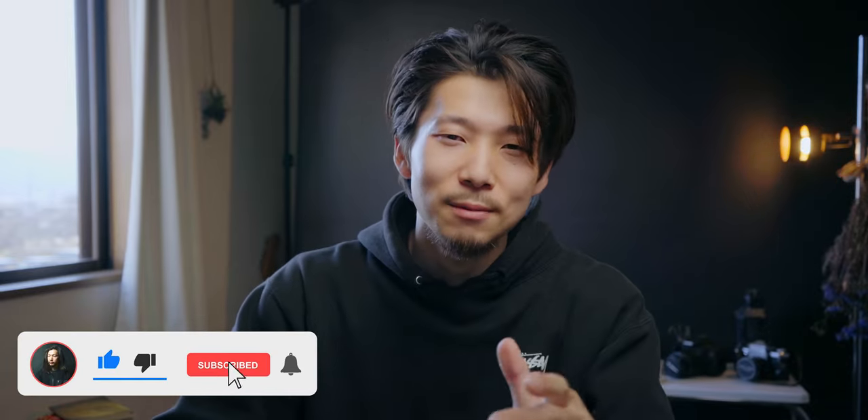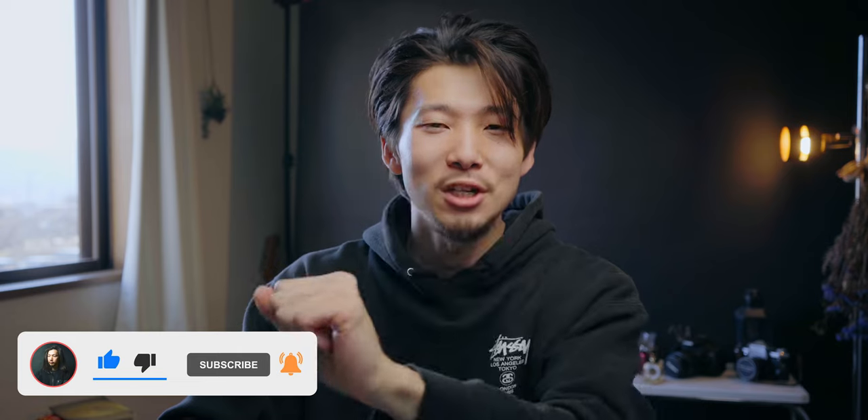Decide your best priority, then you can find the best gear for you. That's it for today. If you have any questions, shoot me anytime, anywhere. Hit subscribe and like, and I'll see you in the next video — ciao!